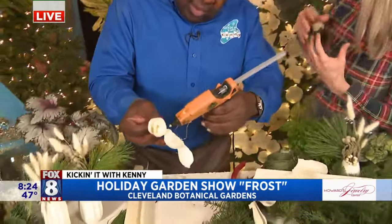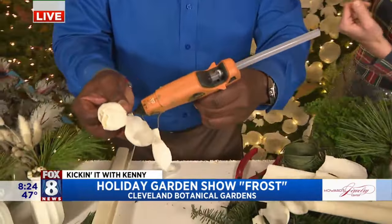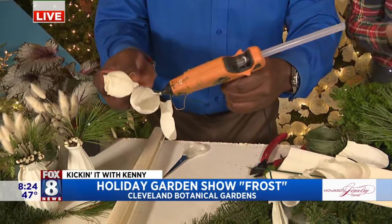Tell me about this book you were involved with. This is a book called Rooted in Design. I helped with styling for the book when I worked in Chicago. It has tons of info about indoor plants and how to design with them. I learned a lot during that time.